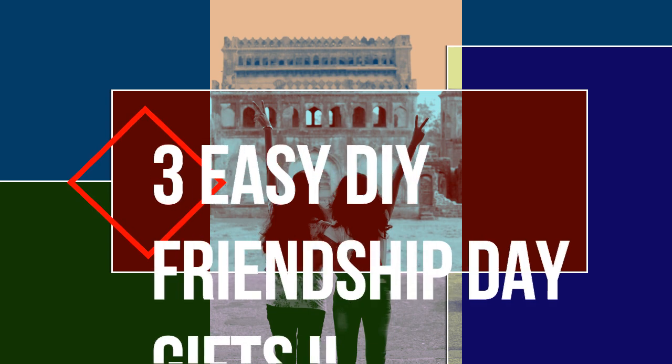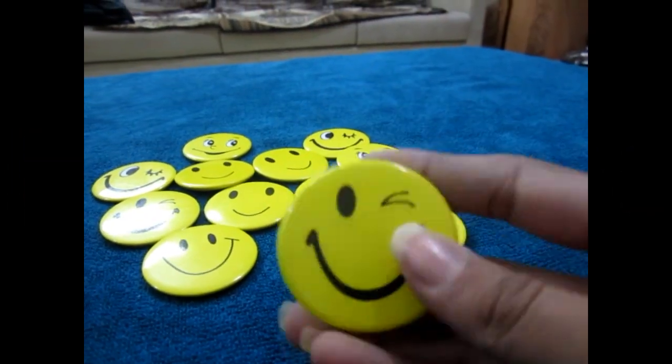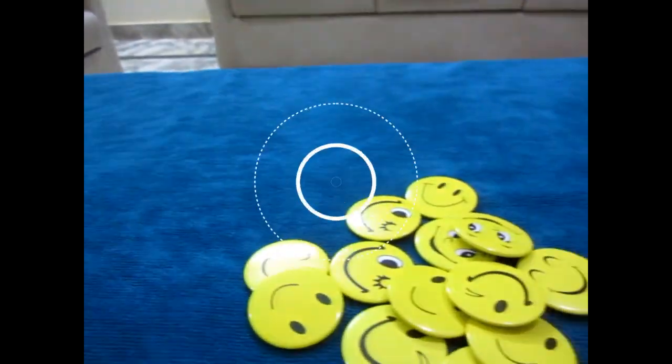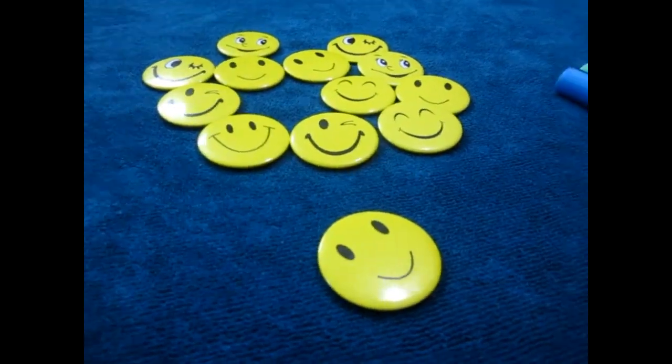Friendship Day is around the corner and I've brought you three super simple ideas that you can do for your best friends. The first one is really simple — there is a badge that you can give to your best friends. You can get it at any detail shop and I bought it for only five rupees, so it's really cheap and easy to make.